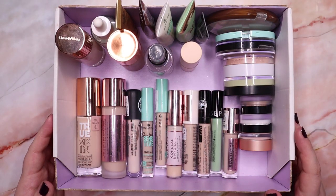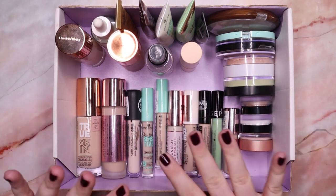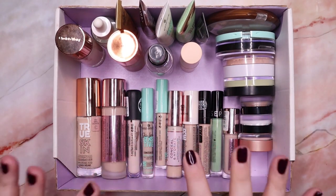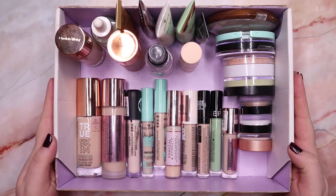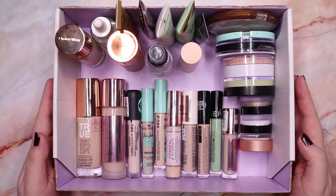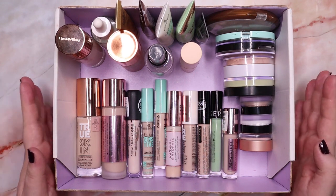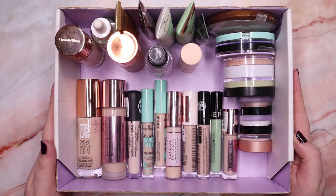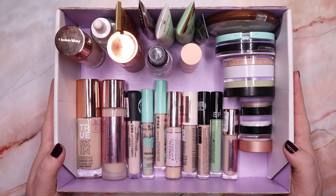In this box here you can see all the complexion products I'm keeping — it's a very curated collection now. I'm so happy I don't have any more clutter in this part of my collection. I hope you enjoyed today's video — don't forget to hit the subscribe button because there are lots more decluttering videos coming your way. Thank you all so much for watching. I wish you a beautiful day!